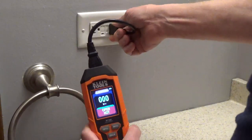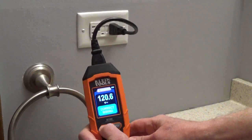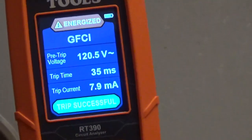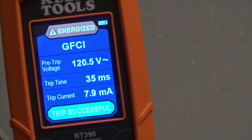The GFCI test shows pre-trip voltage, trip time, and trip current. There's a 30 milliamp button for a 30 milliamp GFCI.